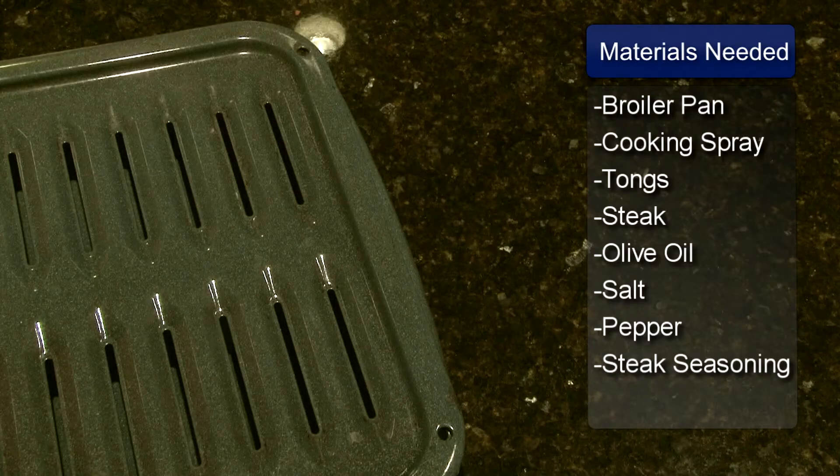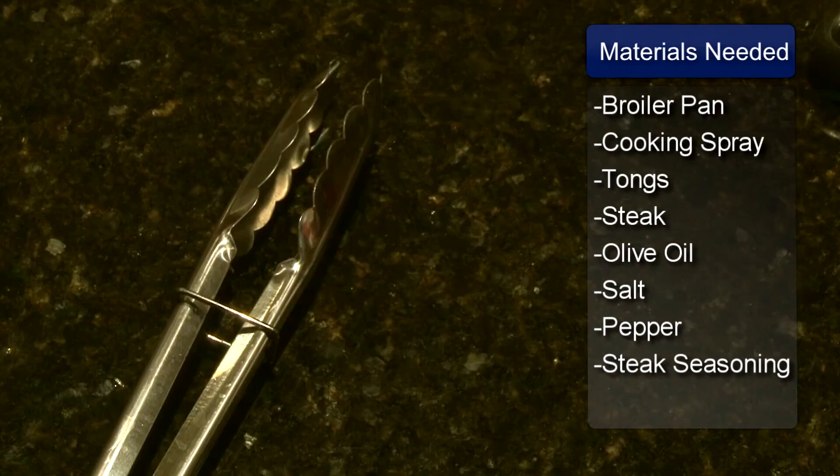You will need a broiler pan or a baking pan with a wire rack, cooking spray, and tongs.